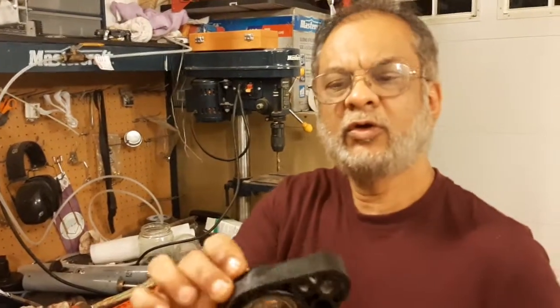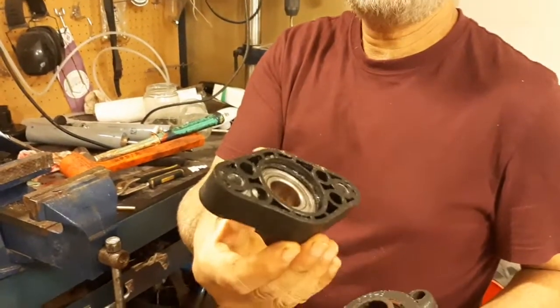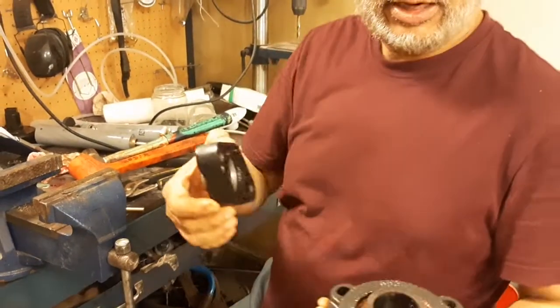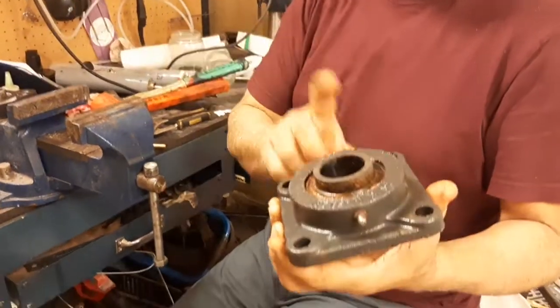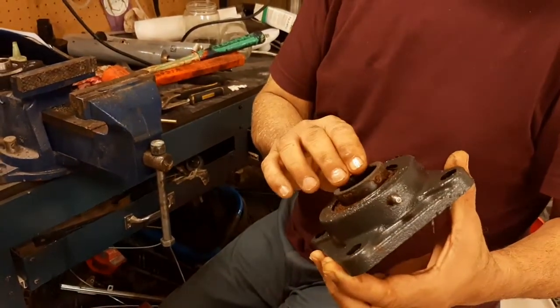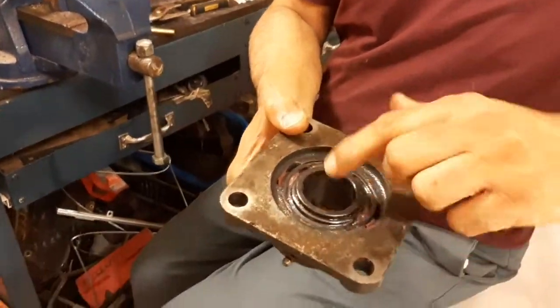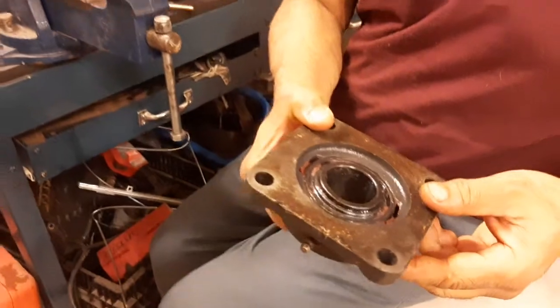In my previous video I showed you about this flange bearing, which is the plastic one, and how to do it. Today I want to show you about this flange bearing. This flange bearing has a very slight difference — it has some notches here so you can slide a bearing from here.